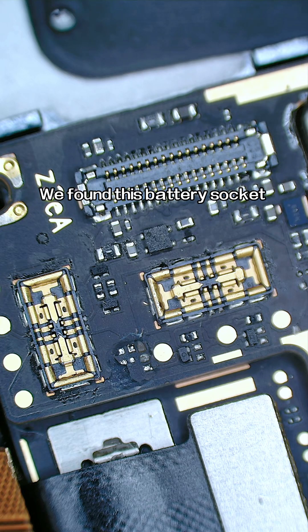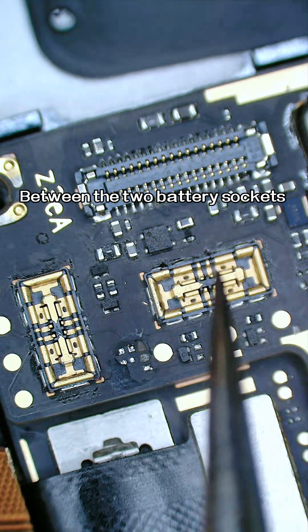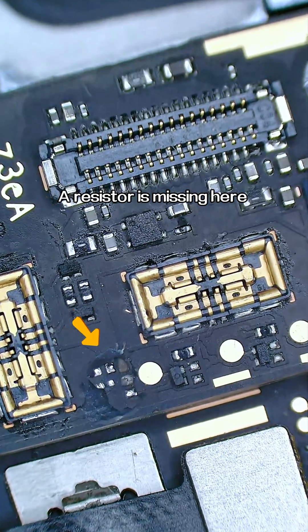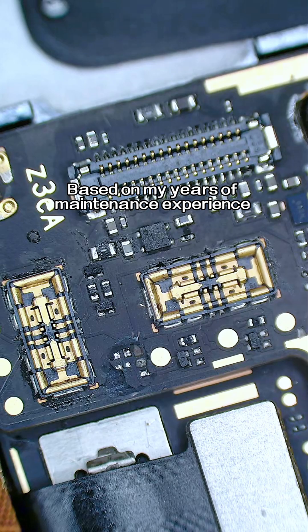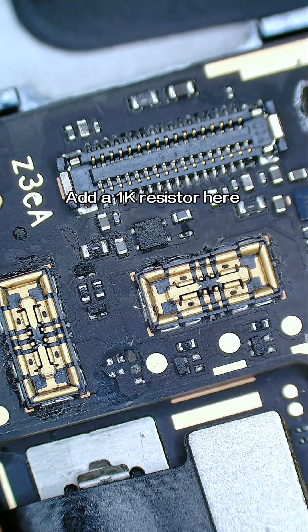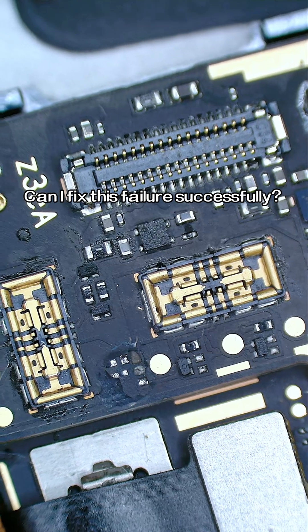We found this battery socket — between the two battery sockets, we can obviously see a resistor is missing. There are no drawings for repairing this model, but based on my years of maintenance experience, can adding an EK resistor here fix this failure successfully?